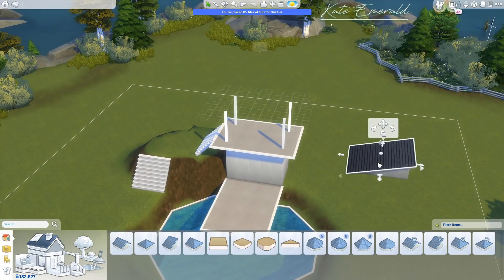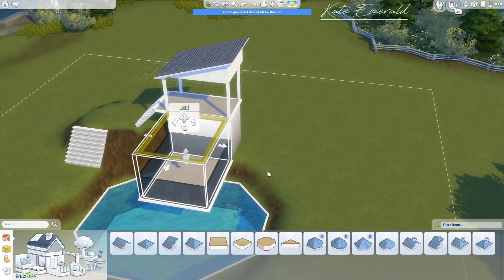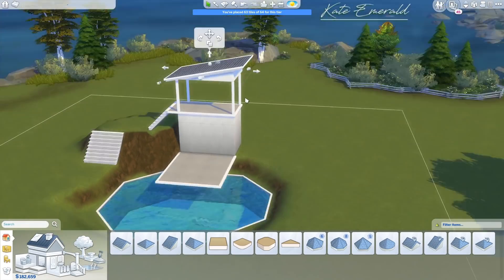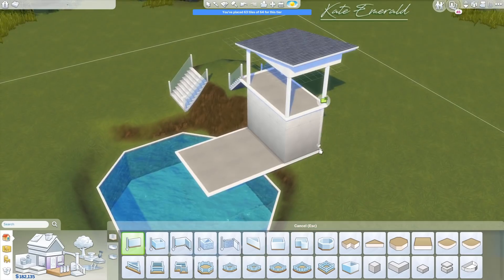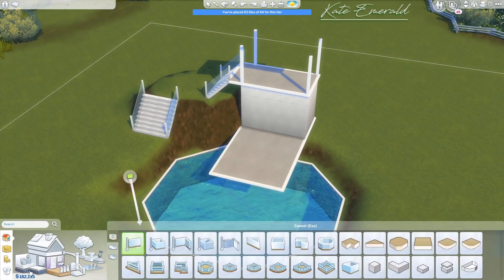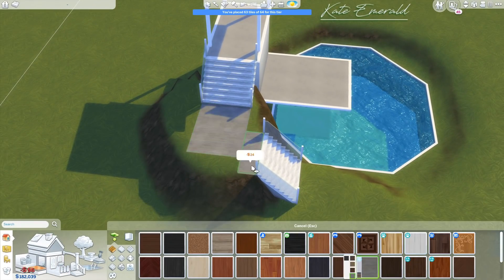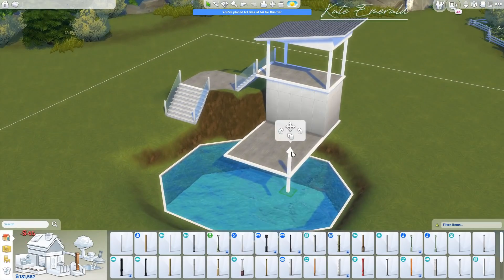I decided on 40 by 40 because the build is tiny and centered, and I wanted to do some landscaping. At first I tried to build on a 50 by 50 lot, but the lot size was just overwhelming — in relation to the build size, it was just too much space for the landscaping I had planned.